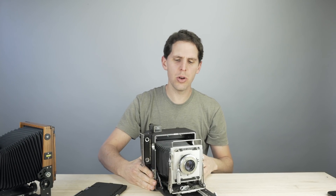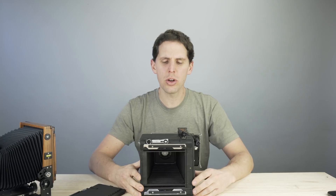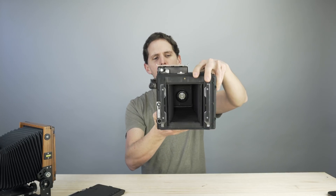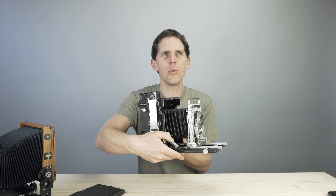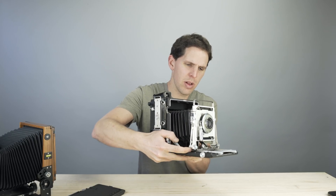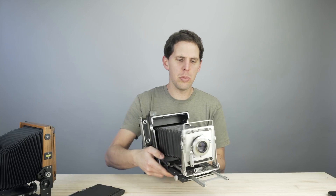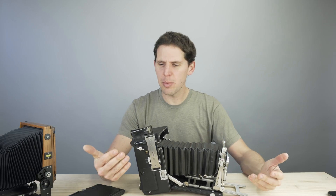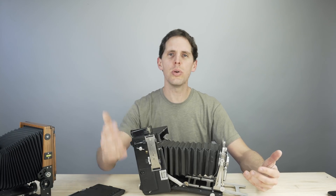The bellows on this press camera are not interchangeable. The back standard also can't be shifted, mainly I think because of the rear shutter curtain. If you want to shoot vertically, you use the tripod hole here and turn the camera 90 degrees. To drop the bed when using wide angle lenses, you push these two metal tabs down. That lets you tilt and shift the lens for wide angle shooting.